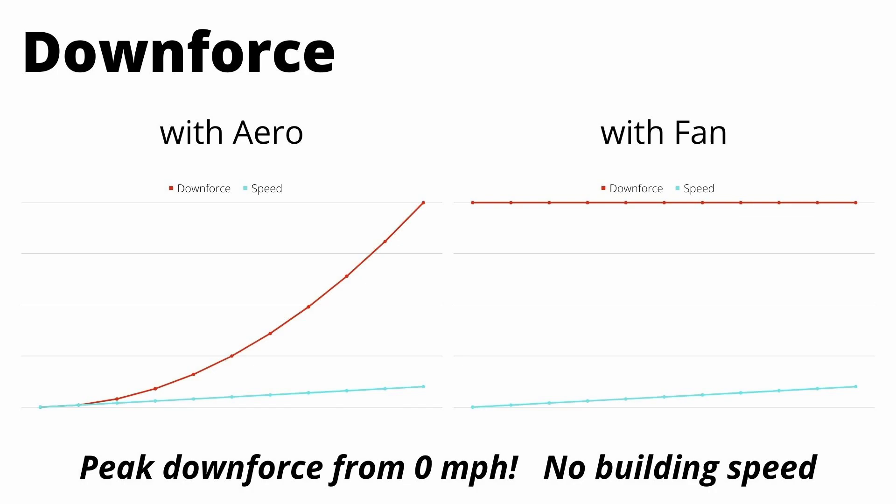On the right is a graph of the fan method. We have peak downforce at zero miles an hour and that stays constant through whatever speed you want. Essentially the downforce with the fan method does not depend on speed — you can create downforce whenever you want it.